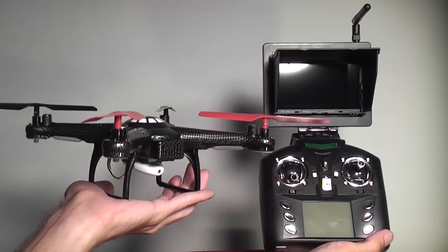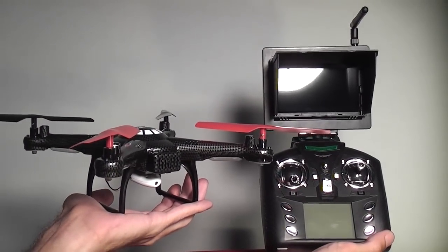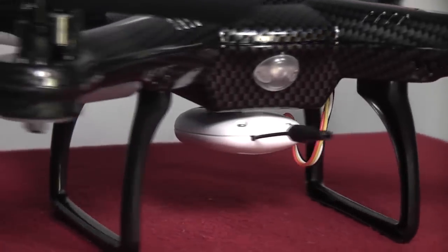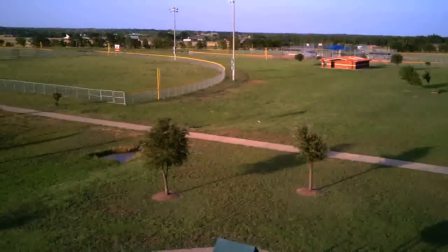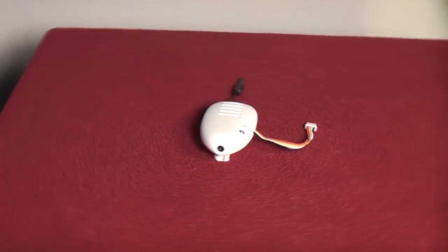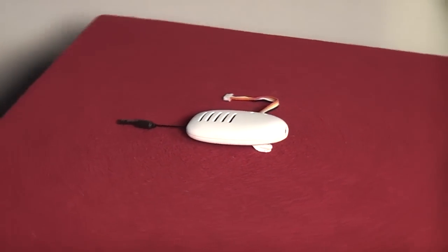This little quad rotor takes the whole 5.8GHz first person view experience and streamlines it to make it as simple as possible while also giving you excellent quality video for the price. The camera system is all self-contained in one tiny little pod that attaches to the bottom of the aircraft.